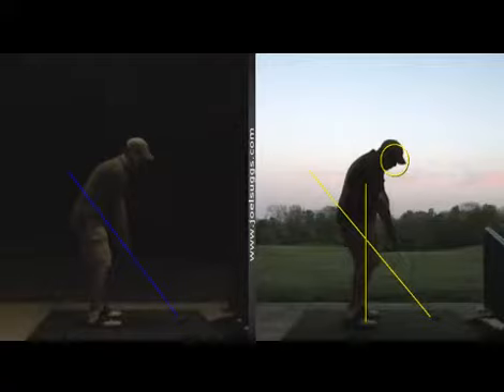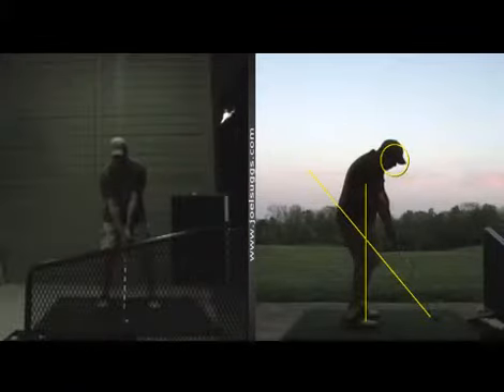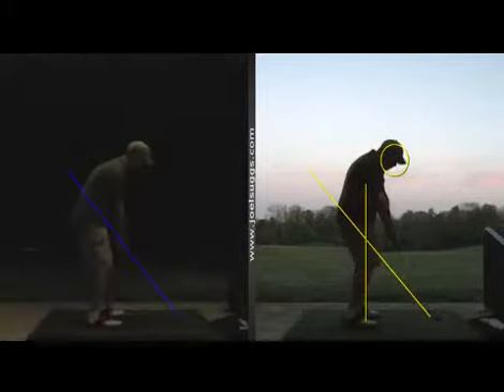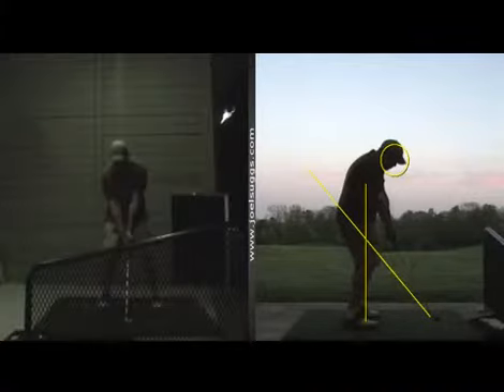I wanted to see if we could see anything changing from this face-on angle. Didn't really see too much alteration there. Again, that was pretty good there from this face-on angle — not too much alteration there. The good news is that you were hitting a lot of draws. See how it got better progressively as you stood there and kept working on it during our 45 minutes together.